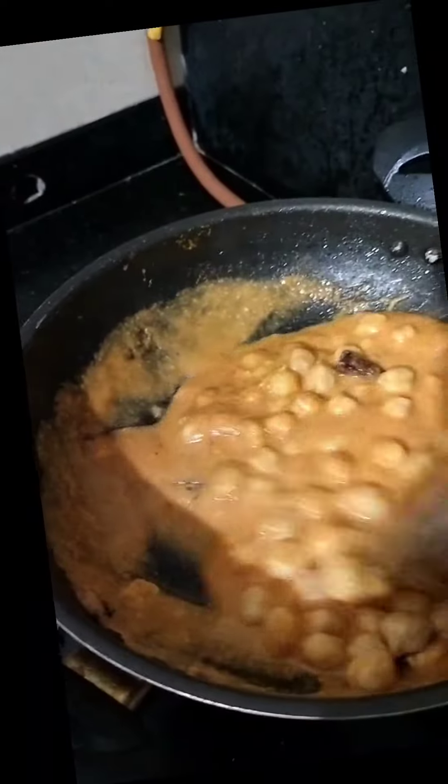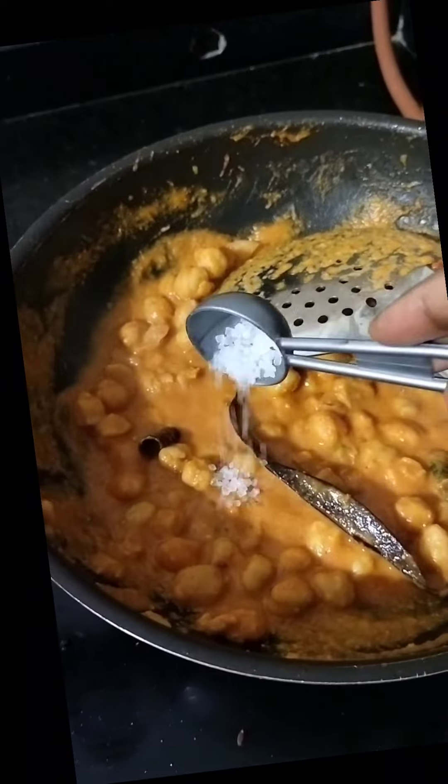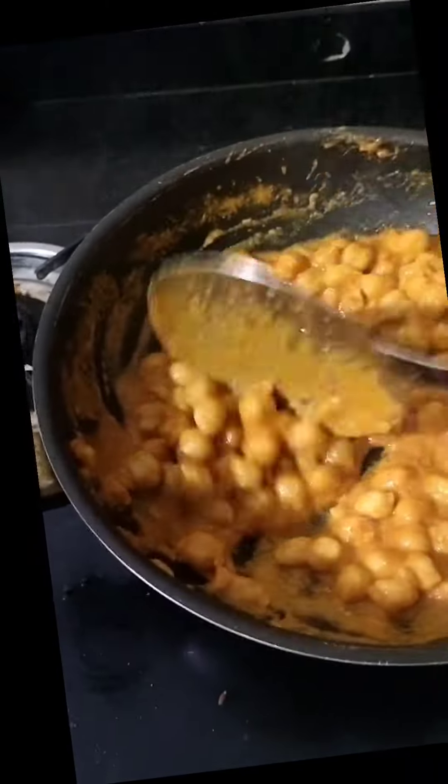Transfer the channa and cook it for about 1 minute. Finally add sugar to taste. Now your channa masala recipe is ready. You can take it with chapati or rice. Enjoy! Bye!